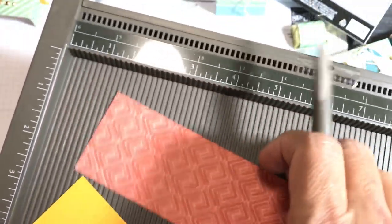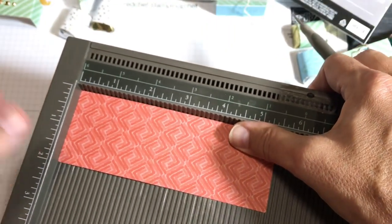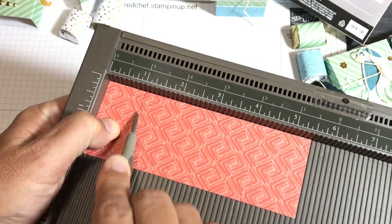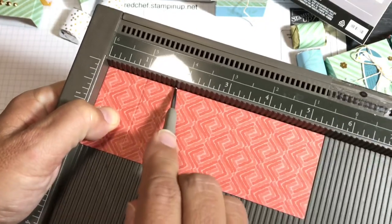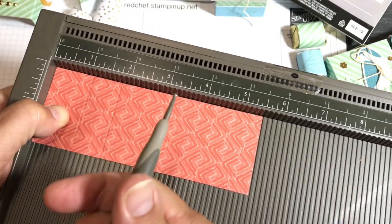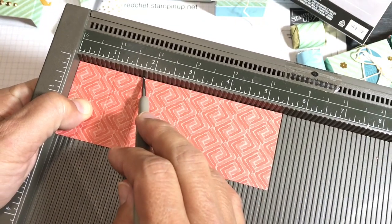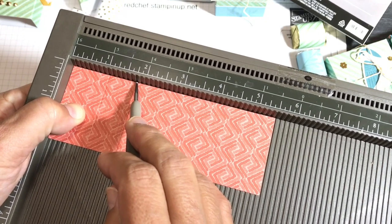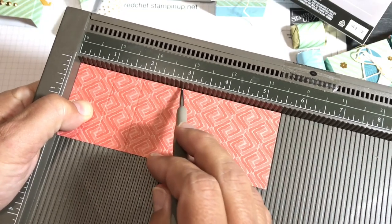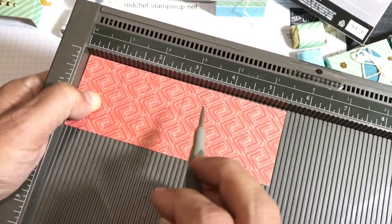Now let's do the scoring on the little piece we cut from the card. I want to make sure the light isn't too bright. I'm scoring at one inch, one point seven-five inches, two point seven-five inches, and three and a half inches. I have to look at my notes too — this is a new invention! All the dimensions will be in the description of the video and on the blog.